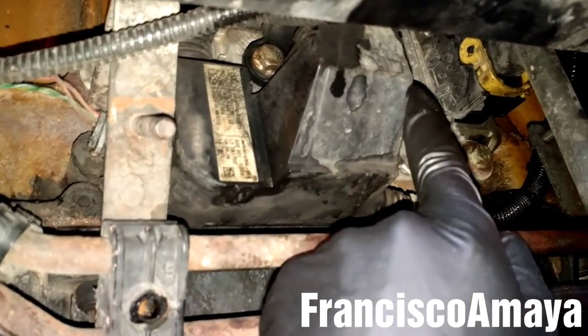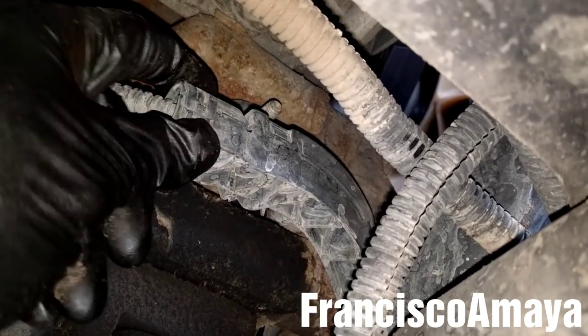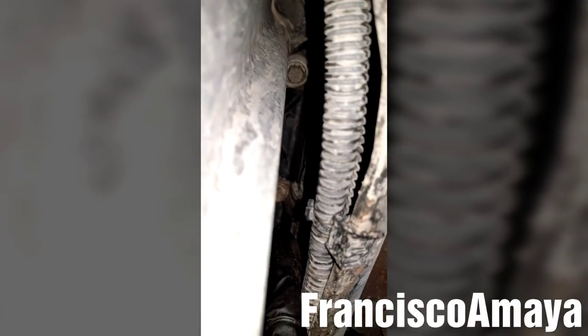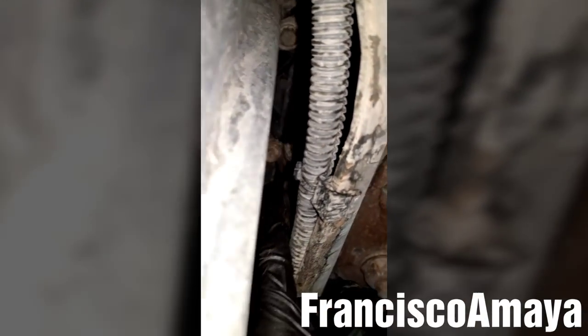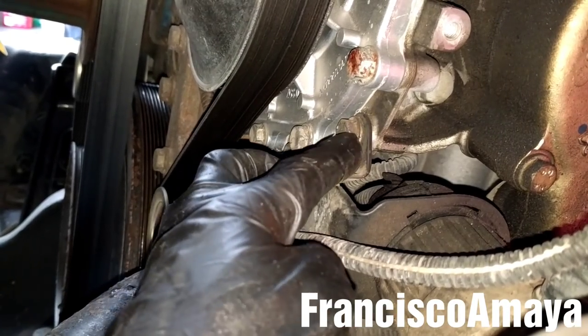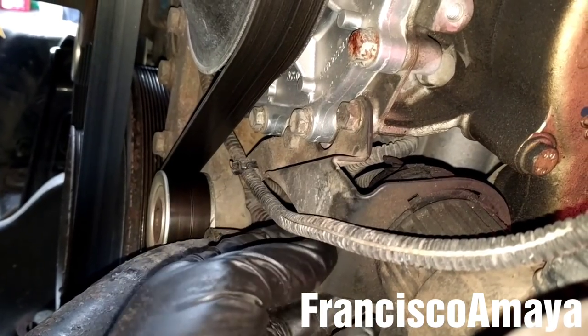There are three brackets. Now I'm going to remove these 13mm bolts — there is one here and one on the other side. I'm going to remove this other 13mm bolt and this other 13mm bolt that is on the other side of the engine. Next to the water pump, here is this bracket — I'm going to remove these 13mm bolts, there are two of them.